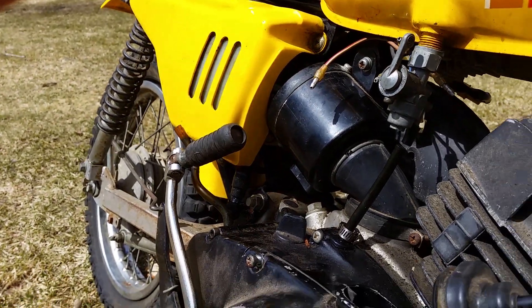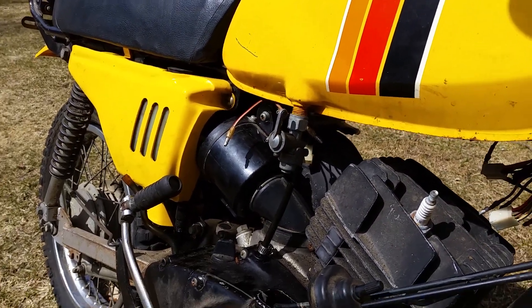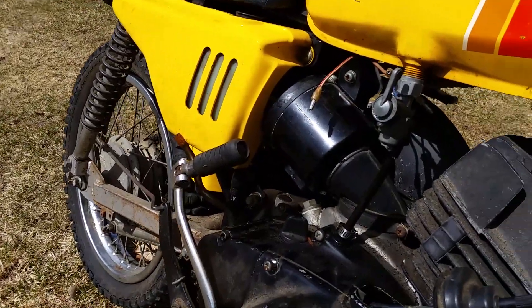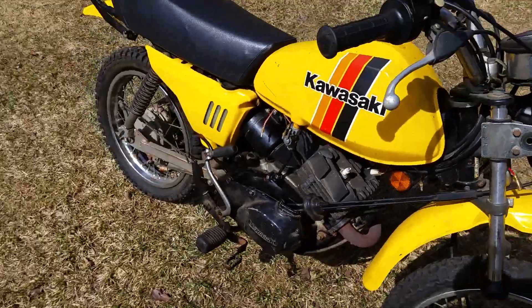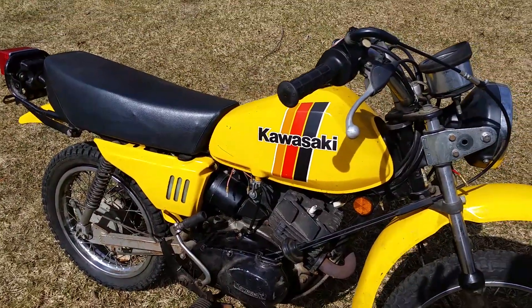That's pretty much it — that's my KM100. There'll be more videos on it. I can't wait to hear this thing run — it's like a blast from the past. Thank you, please subscribe.